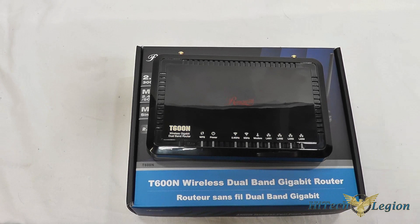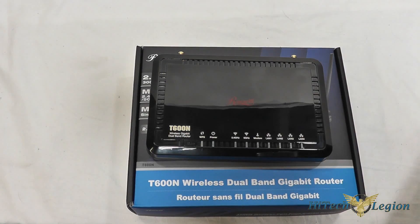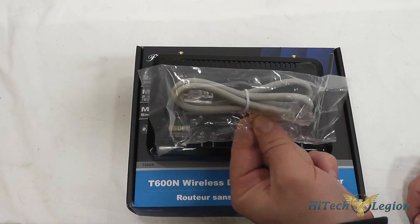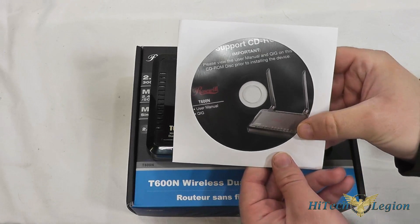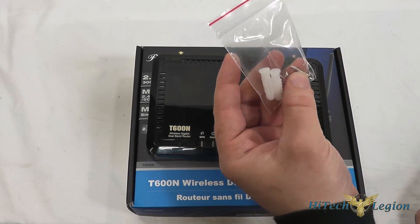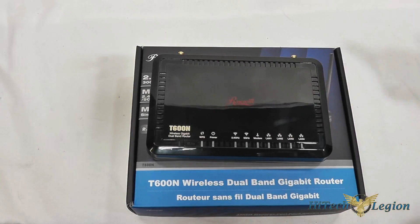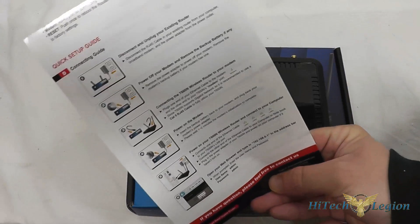Let's take a look at the accessories. First we've got the two external antennas for the 2.4 GHz band, a short ethernet cable to connect your modem to your router, a utility and support CD with the manual on it, two sheetrock mounts and screws to put this on the wall, the AC adapter, and a quick start guide with the product overview and how to get things going.